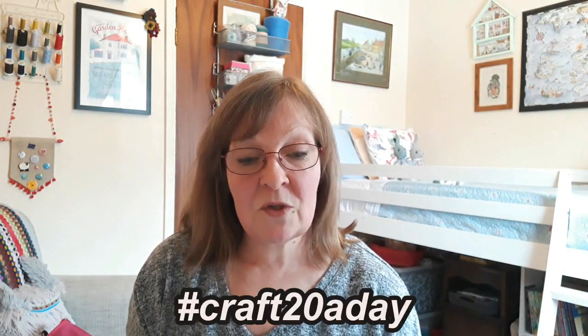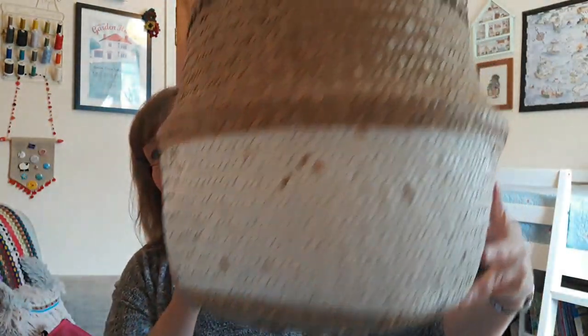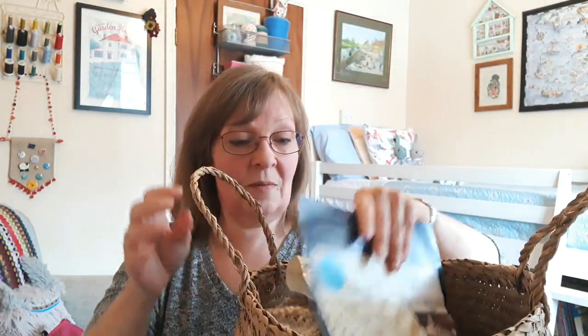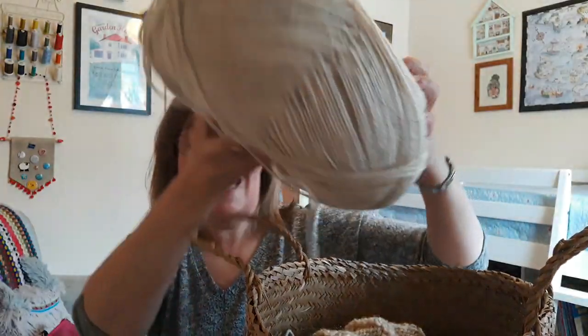My other new cast-on is from Ellie at Craft House Magic Vault, because she's doing a make-along called the Craft 20 a Day — that's the hashtag. I'm keeping it all in this huge basket from Ikea because the balls of yarn I'm using are absolutely enormous. I've got two huge balls of yarn.